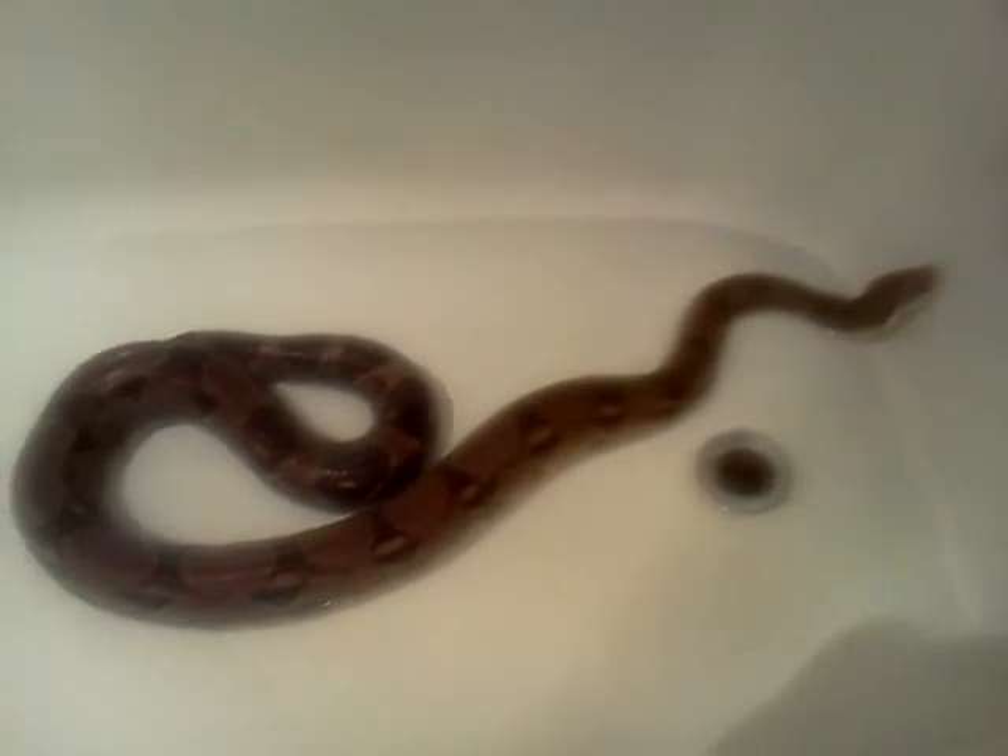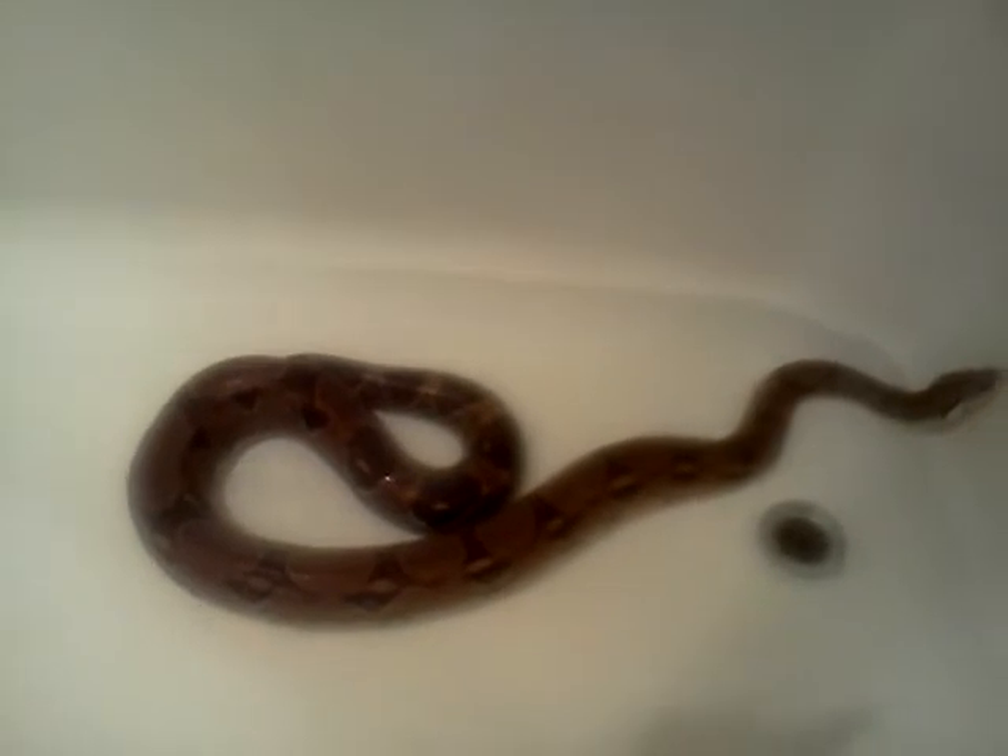This is my red-shelled boa, Aries, and he's taking a bath tonight, actually, because he's about to shed. So I figured I could soak him a little bit, maybe that'll start helping.